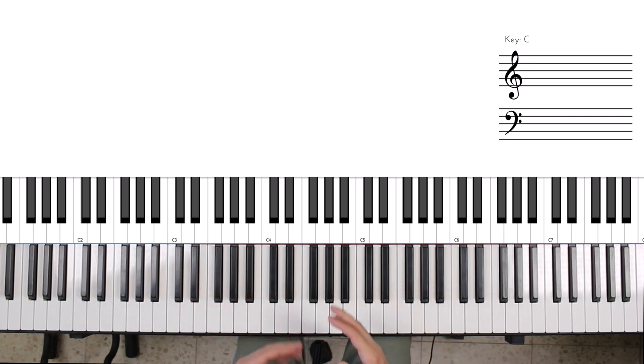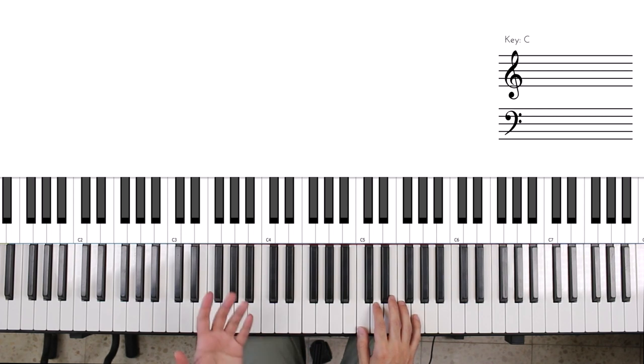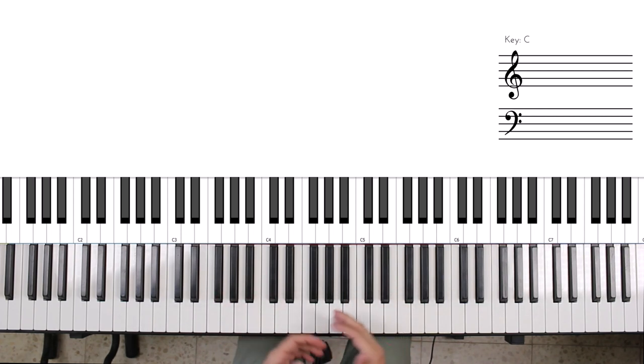That's it — I've shown you a few straightforward but challenging exercises that, as beginners, will help you get better at piano. Work on the main three things: last few fingers' strength, stretching, and independence. I hope you've learned something interesting, and I'll see you next time.